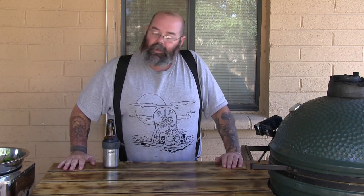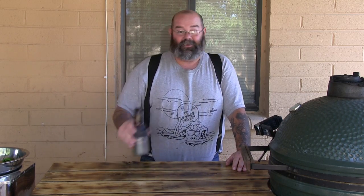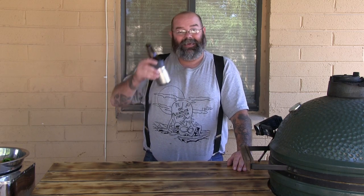What's up, we're gonna make armadillo eggs. I'm not in Texas, I'm in Arizona, so I'm gonna call them javelina eggs. Grab yourself a fine beverage and come on back.